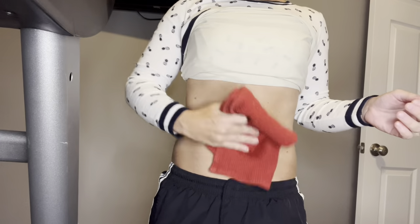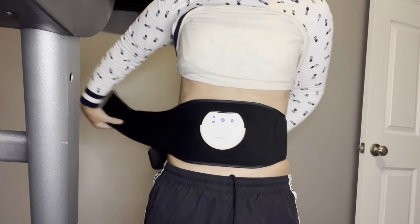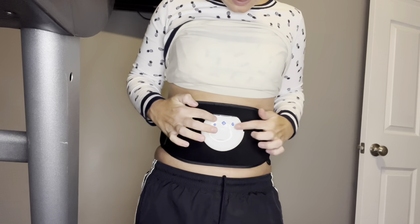It is recommended to wet your skin with a towel and keep the skin moist while using this product. This infrared red light belt can help with joint recovery, alleviate pain. It's great for sports injuries, sprains, joints, and muscle fatigue, as well as relaxation.